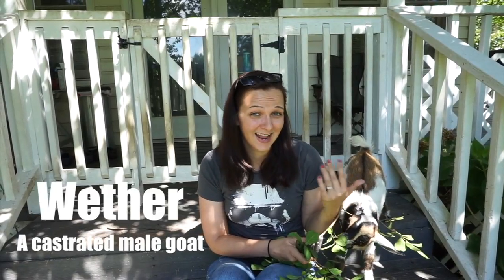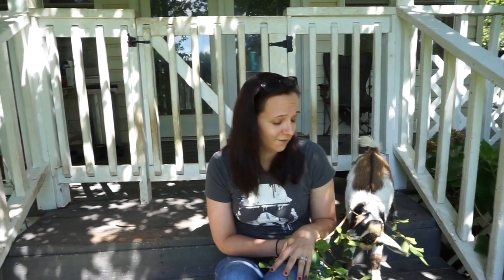The next term you may hear that refers to male goats is what we call a wether, which is also a male goat but wethers have been castrated so they cannot breed. They're great if you don't want to have any baby goats anytime soon, and they're great companions to keep a small goat herd in your yard.